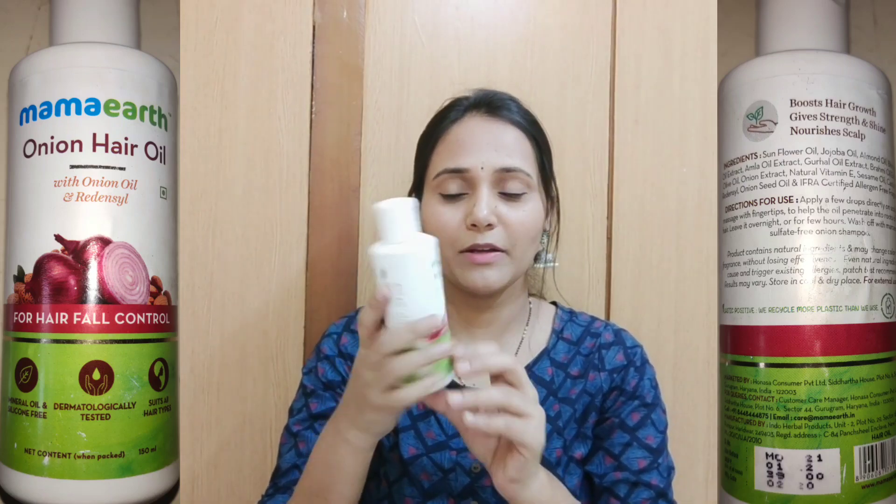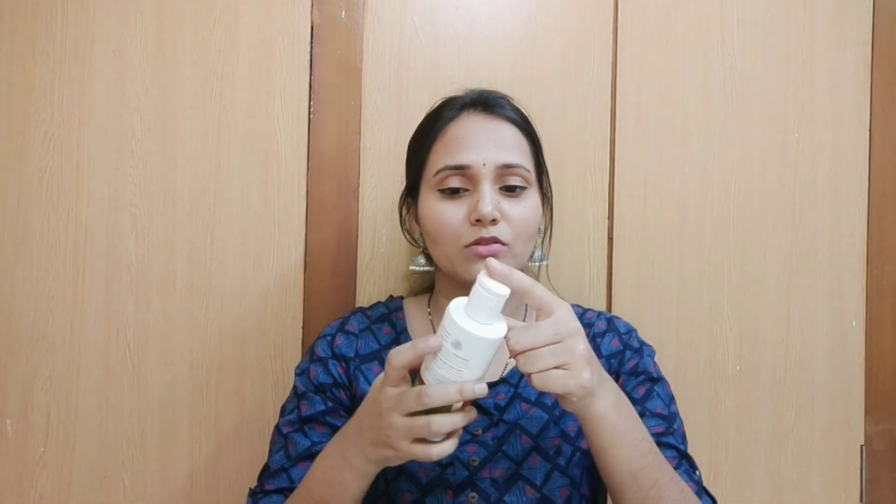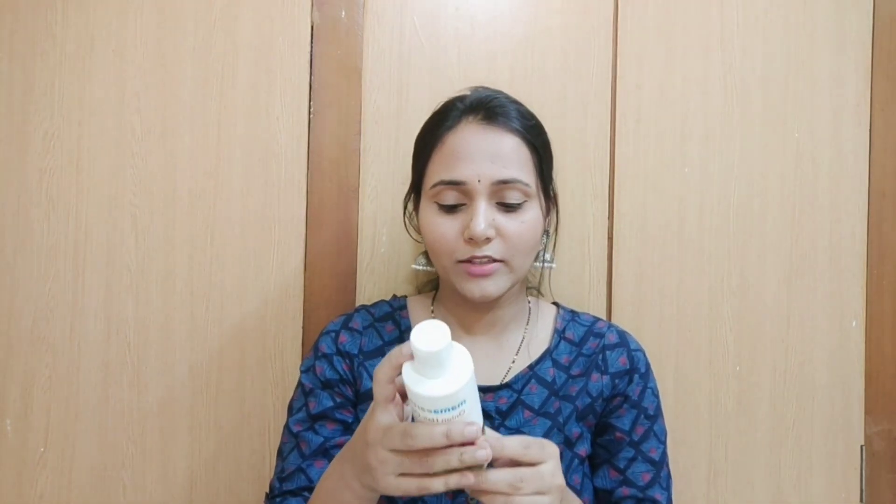So this is the outer packaging - it's a plastic bottle with a tube and a cap, so it will open and close and it will be travel friendly. The onion hair oil contains onion oil and red onion. It is made of all Mama Earth products - mineral oil and silicone free. It is dermatologically tested and suits all hair types. The price is 399 rupees for 150 ml, which is quite costly.